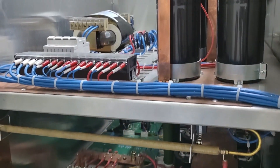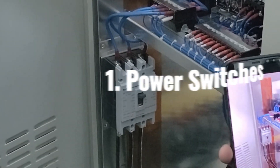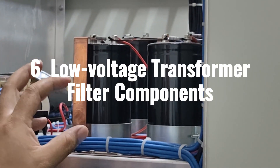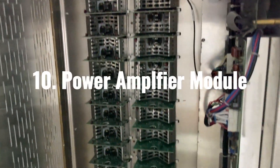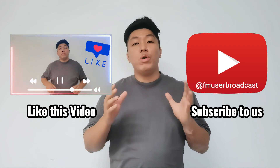In today's video, we will delve deeper into the functionality of the transmitter. I will provide a brief introduction to the main components and modules of this 10kW AM transmitter. We will explore switches, cooling fans, modulation modules, high voltage and low voltage transformers, low voltage transformer filter components, transmitter amplifier fuses, relays, the built-in ATU module, and the power amplifier module. Without further ado, let's dive into the fascinating inner world of the 10kW AM transmitter.